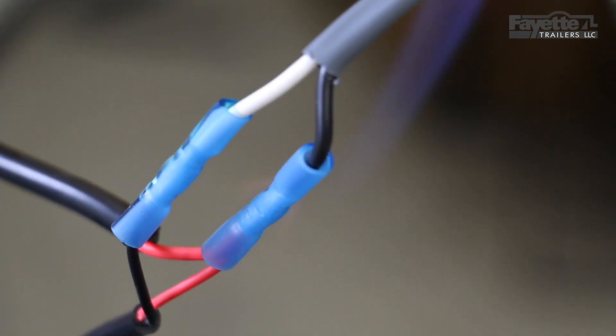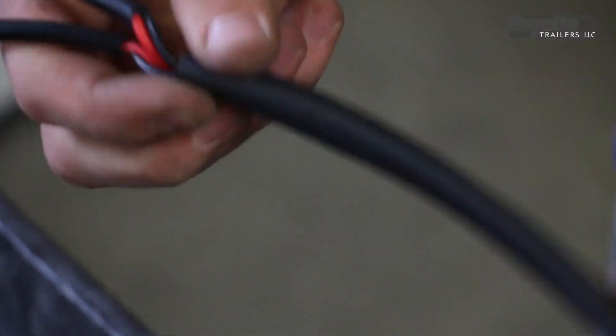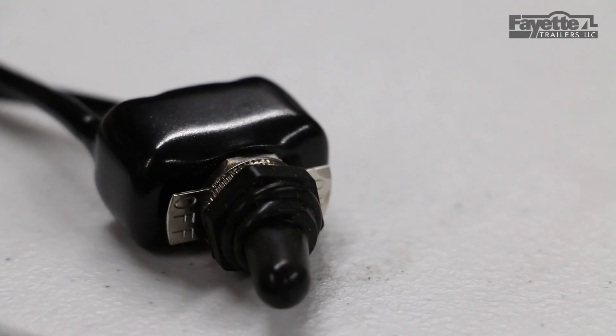The electrical connections inside this fully enclosed light bar are all heat shrink connections to ensure absolute maximum moisture protection. It comes with 48 inches of 2-gauge jacketed wire out of the back.